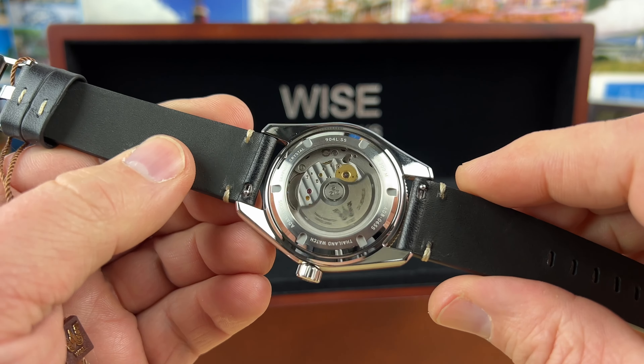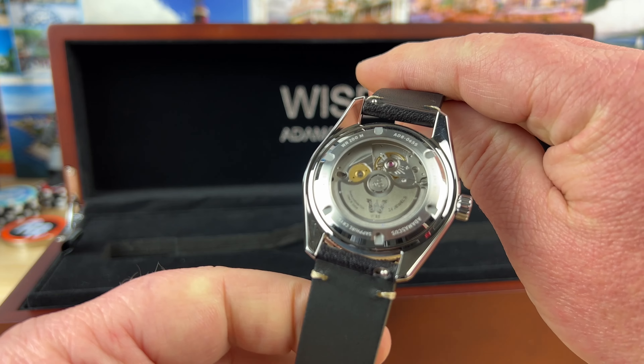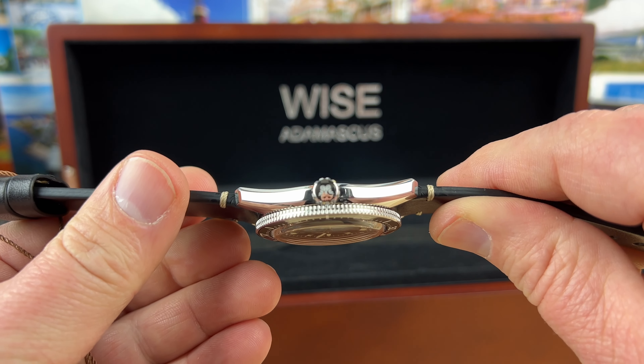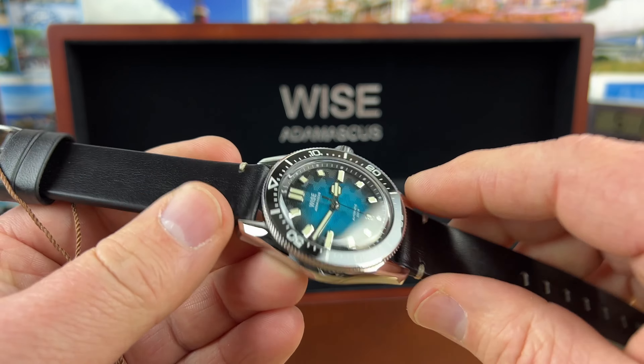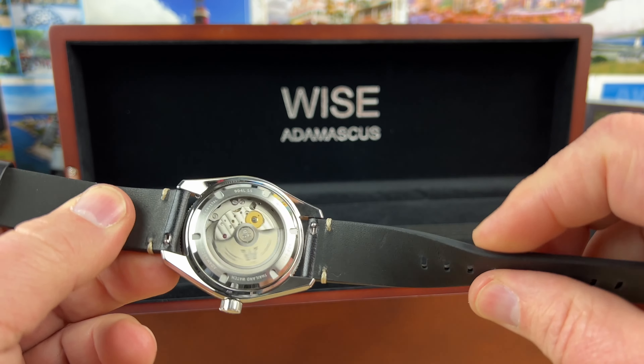This is that 904L steel watch that I've watched a few other channels do, but this is my first look at it. And like, over the top, well done from this brand for sure. Beautiful dial, excellent handset, good choice of metals, super thin, crazy good strap.